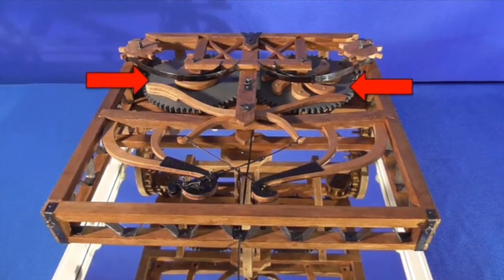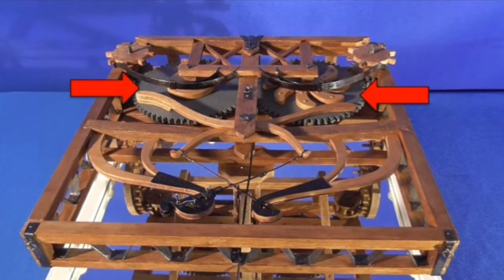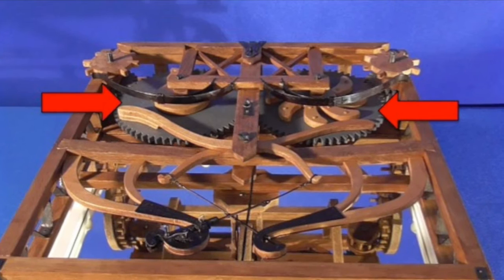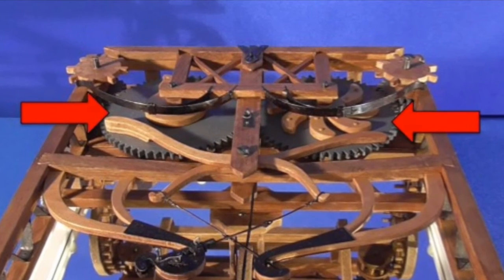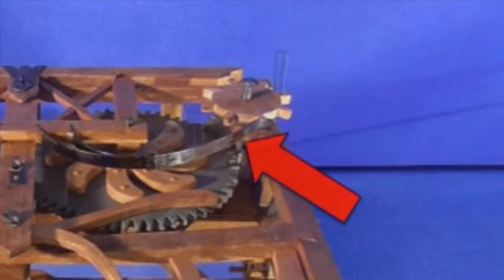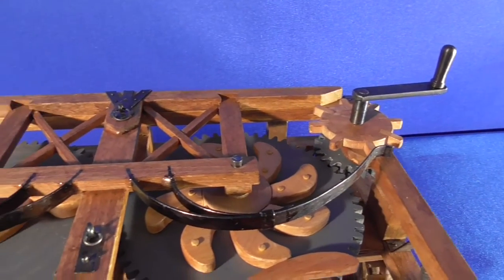The main element that provides the propulsion force consists of two toothed wheels, below which are mounted spiral springs. These springs are discharged by acting with a crank on the gear indicated by the red arrow. When the springs are released, the motion is transmitted to the wheels of the wagon through a lantern gear system.